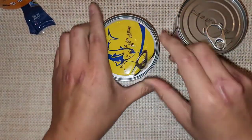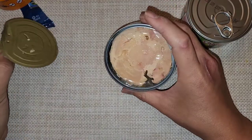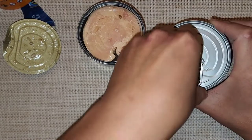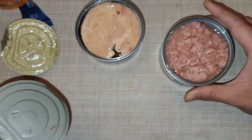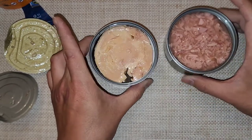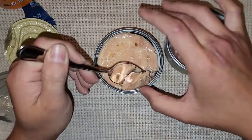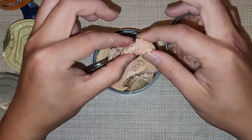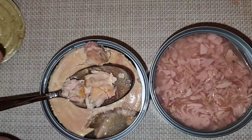Opening both cans — the Chicken of the Sea looks like a mush, almost like cat food. The Wild Planet, on the other hand, comes out as one large, solid chunk of tuna. When you try to scoop it, it's actually a hard block. It does flake apart nicely into big pieces — you can see it's like one whole steak packed into the can.